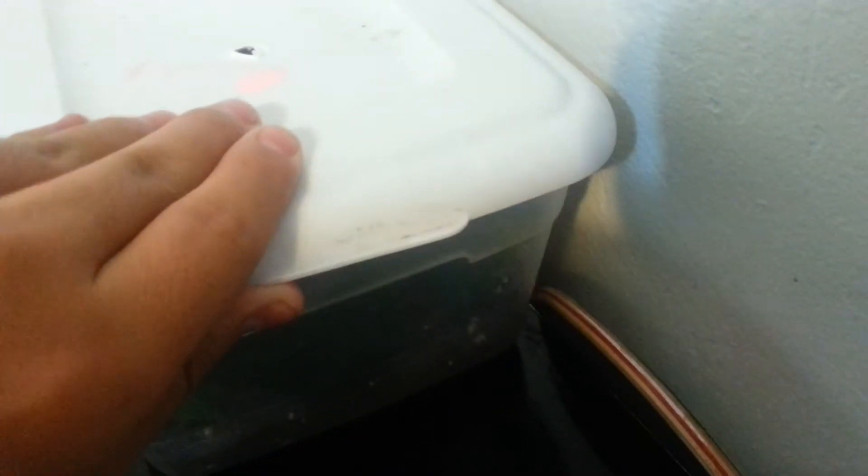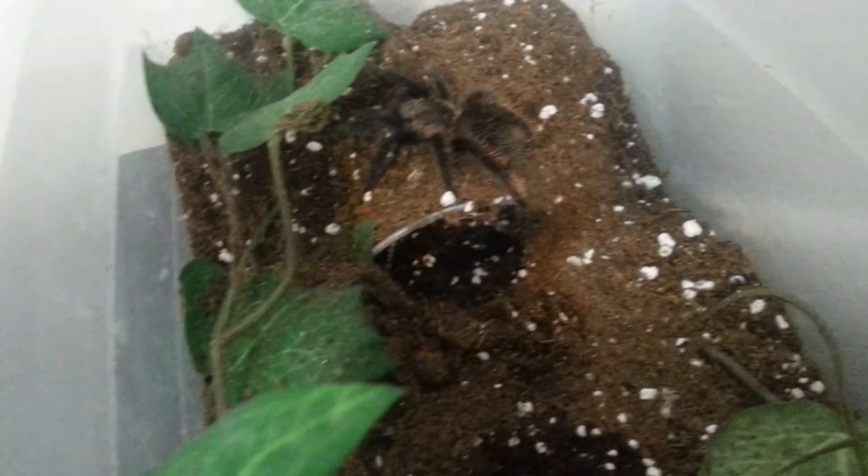I'm just going to do a quick update video and I'm going to get right to it. First off, I'm going to show you guys my Salmon Pink Tarantula.